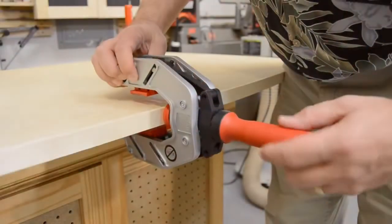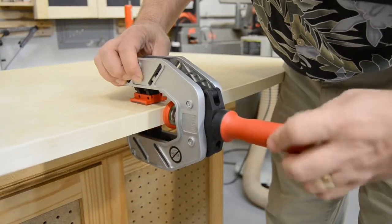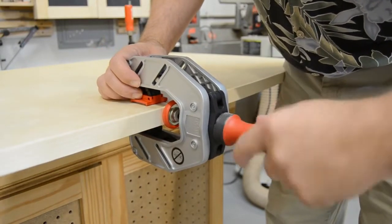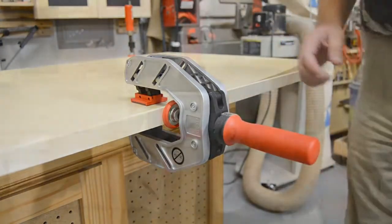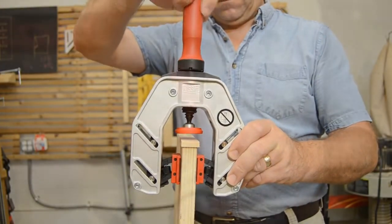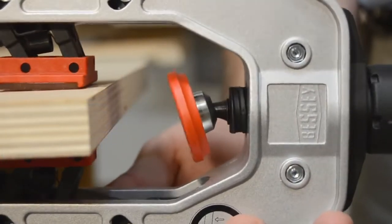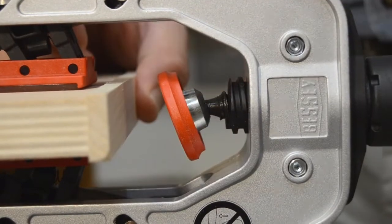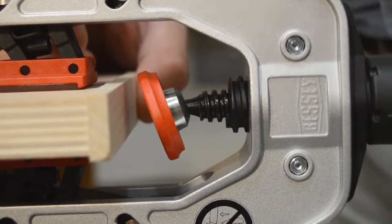The flagship of this line is the high-tech EKT55. It features a lightweight but strong aluminum frame and a unique twin spindle design that sets the pads against the faces of the panel to hold the clamp in place, then automatically extends the pressure pad, clamping your stock to the edge of the panel.